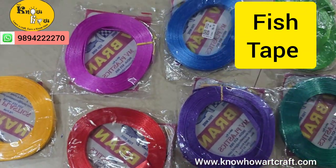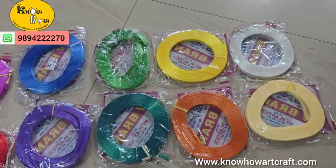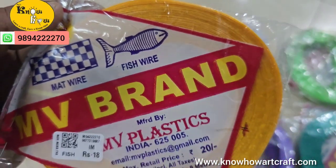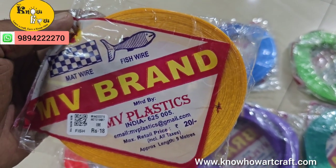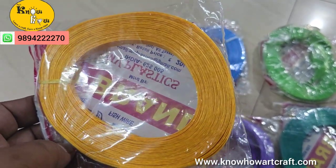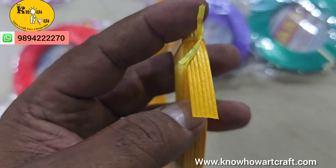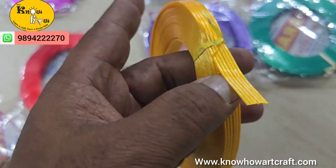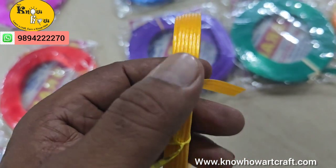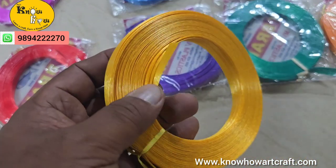Hi friends, today I'm going to show you about fish tape and its colors. Fish tape is nothing but a matte wire which is used for making various craft purposes — you can do parrots, flowers, and many more. This is how the fish tape looks inside and out, and one pack is 9 meters in length.